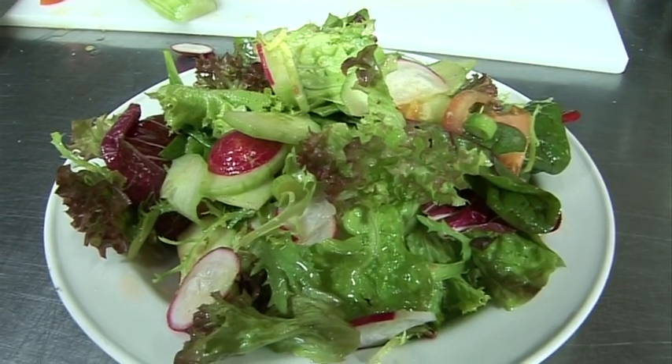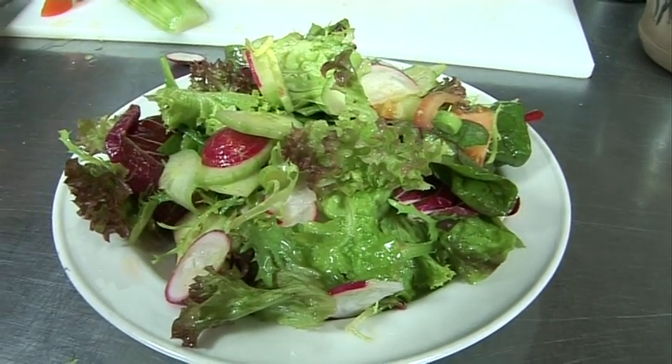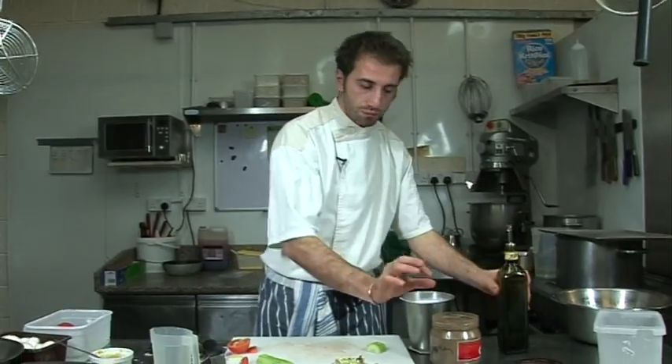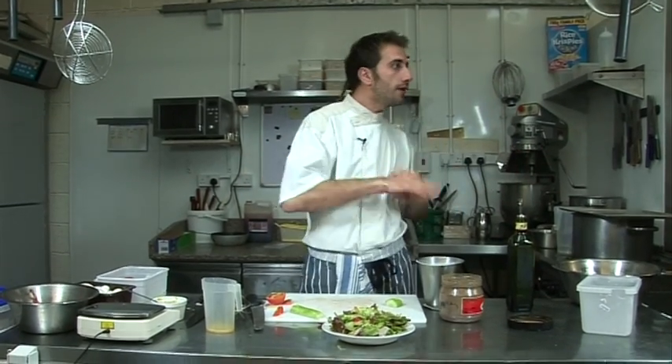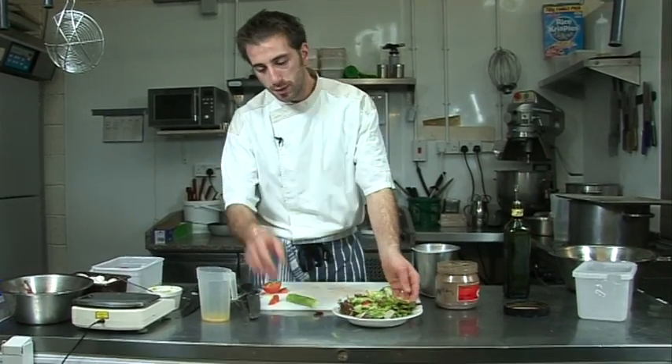So vinaigrette — you can do so many different things. You don't have to use French mustard, just put red wine vinegar with a very good extra virgin oil, seasoning, that's it. Or you can use walnut vinegar, any vinegar you like and it's always going to be beautiful.